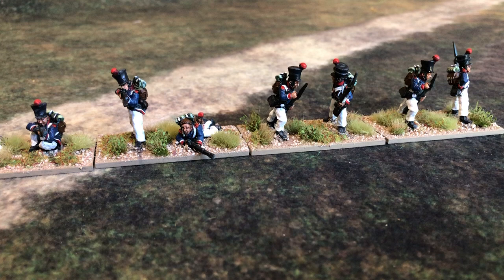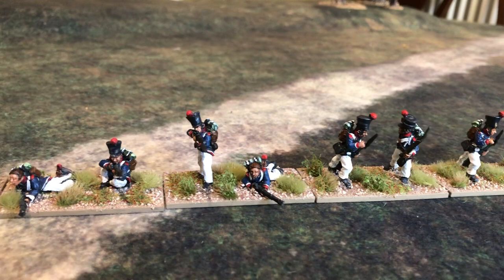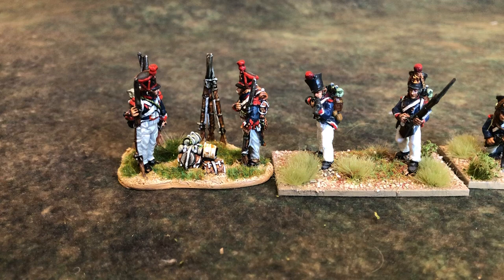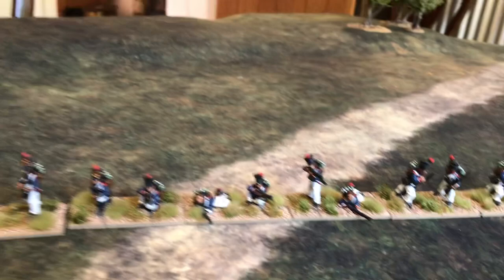These were painted by the Perrys. So I'll put a Perry figure next to them so you can just do a bit of a size comparison. Fairly similar in terms of size — a tiny bit smaller and a little bit chunkier, but certainly from a distance you're not really going to notice the difference.